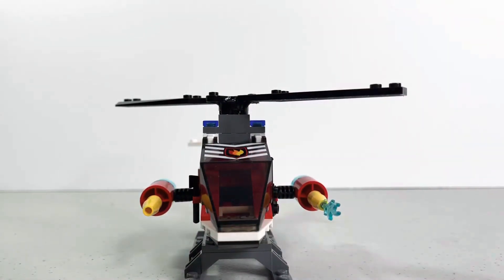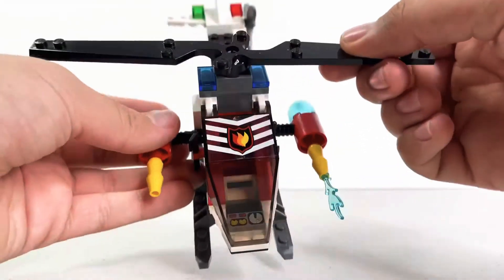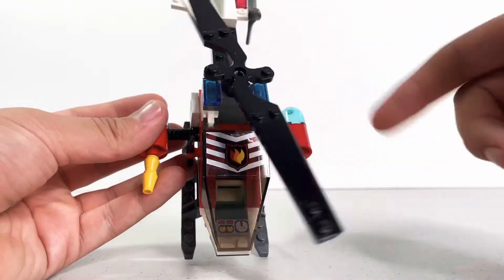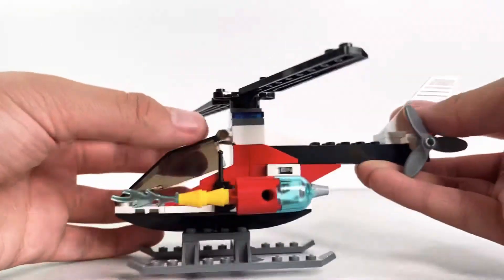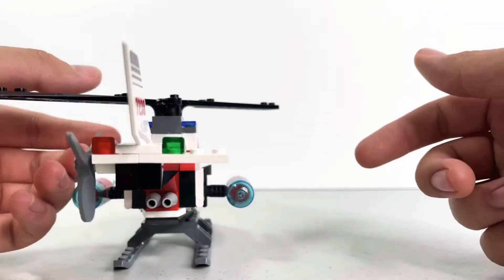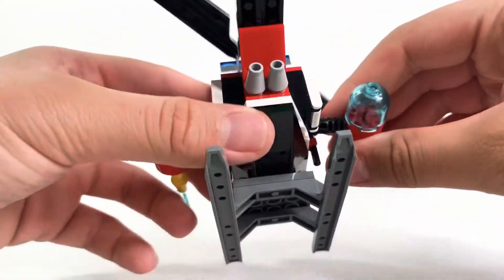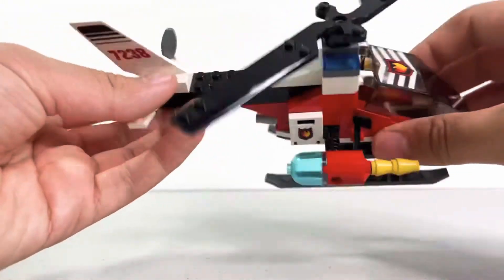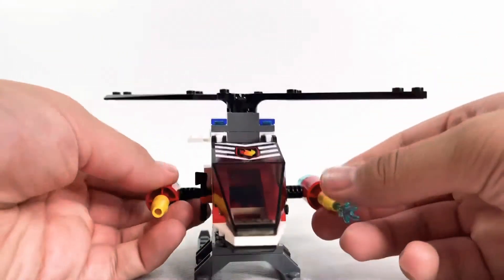Let's look at the top. Up here there's the regular propeller, blue lights — normal stuff. Moving to the back, just a normal tail propeller, more lights, and some engines in the back.